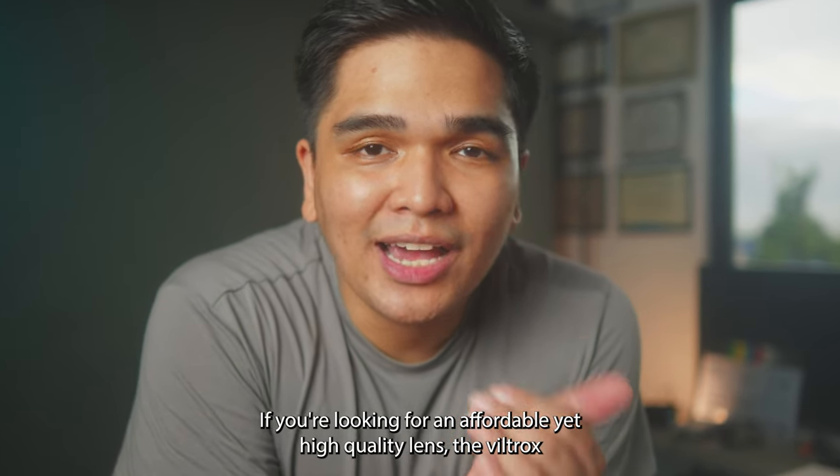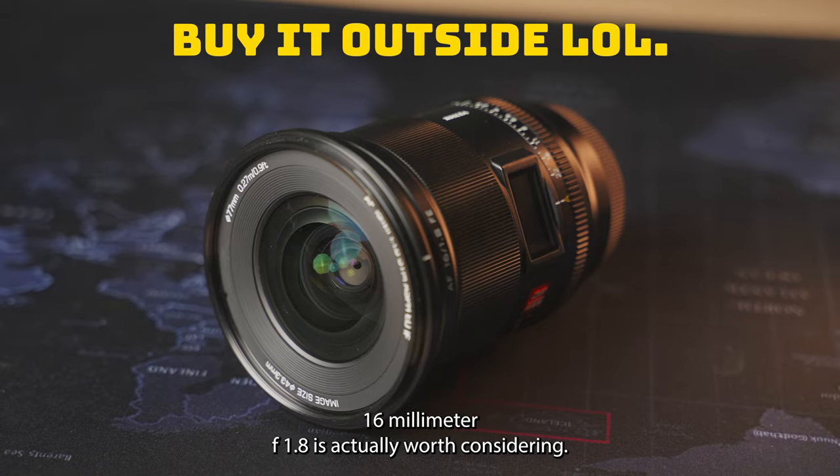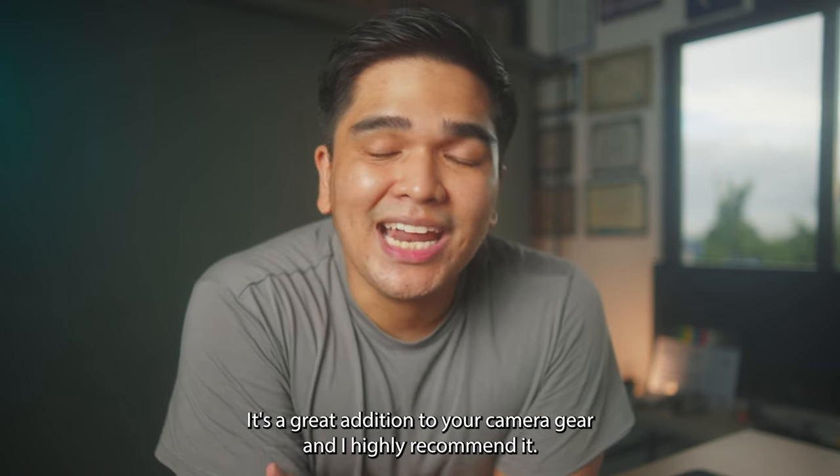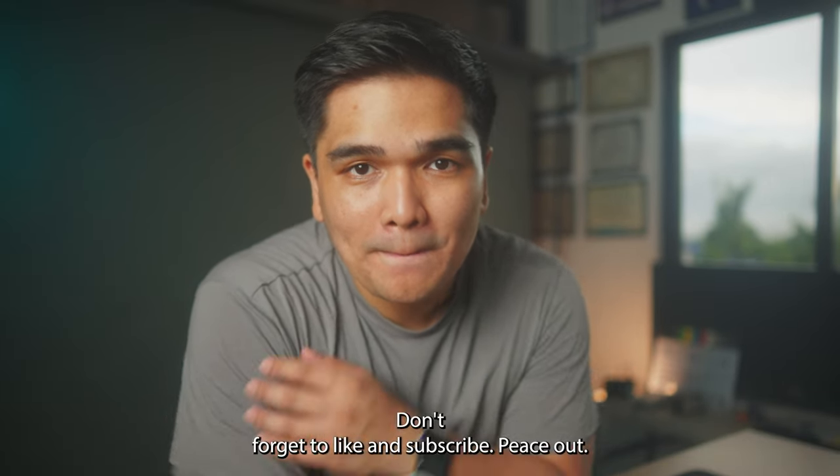If you're looking for an affordable yet high-quality lens, the Viltrox 16mm f1.8 is actually worth considering. It's a great addition to your camera gear and I highly recommend it. And that's it for this video — don't forget to like and subscribe. Peace out.